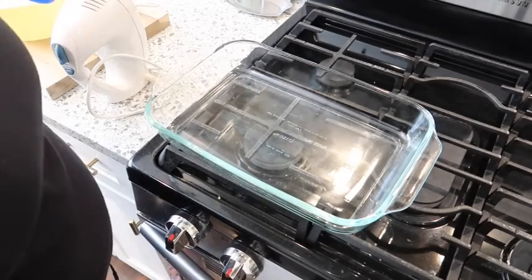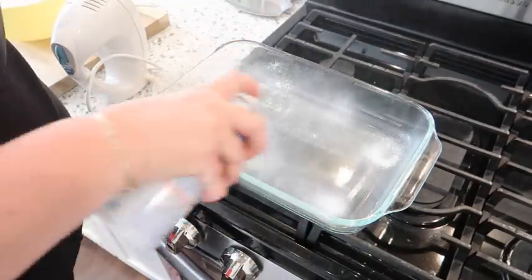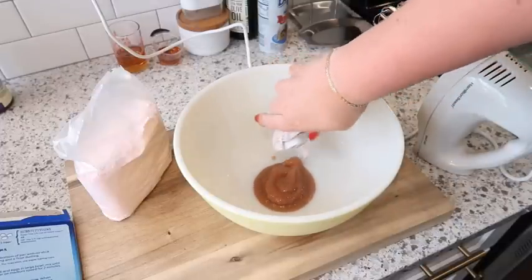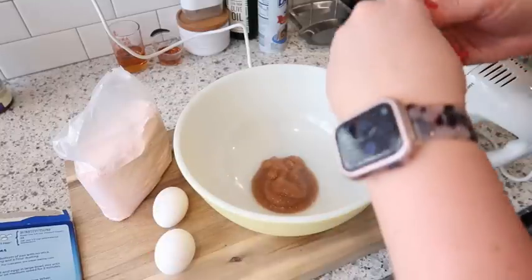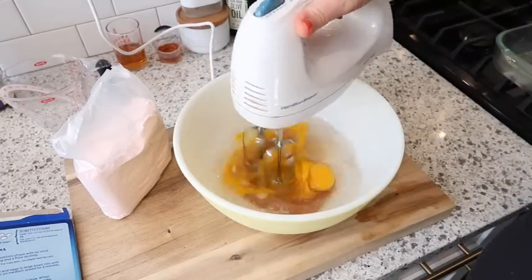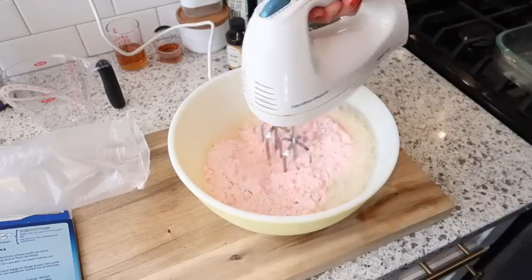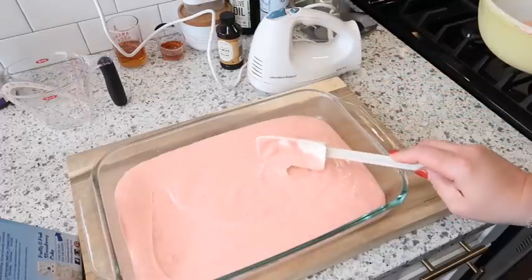Jello poke cake — I haven't made one of these in forever. I'm going to make it a little bit healthier with fewer calories. I've got a 13x9 dish and I'm using Baker's Joy because it has flour in it, which helps baked goods from sticking. The cake mix calls for half a cup of oil, but I'm using unsweetened applesauce instead to cut calories. I'm adding three eggs, one cup of water, mixing the wet ingredients, then adding the strawberry cake mix and a little bit of almond extract. I'll mix this for about two minutes, pour it into the pan, and bake at 350 degrees for about 35 minutes.